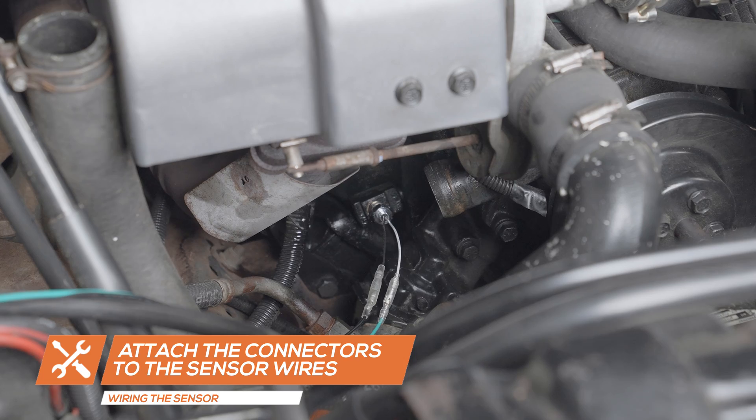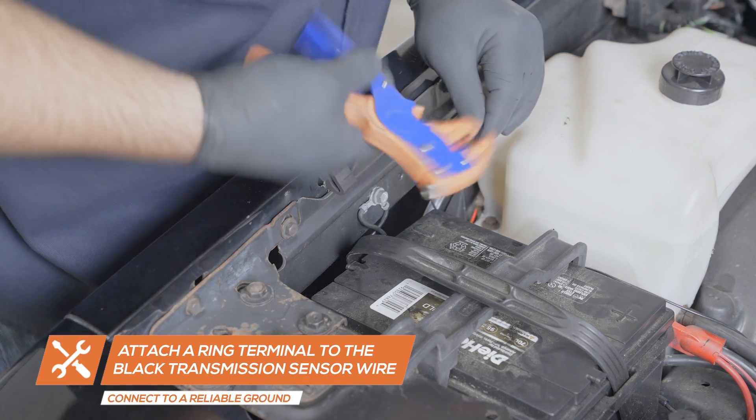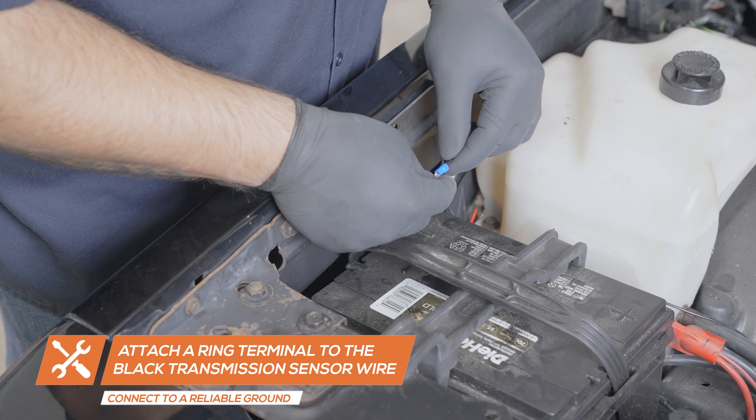Run the wires to the top of the engine bay, securing them away from any hot or moving parts. Attach a ring terminal to the black wire from the sensor and connect it to a clean, reliable grounding source in the engine bay.